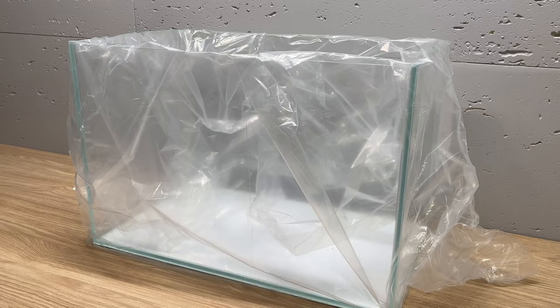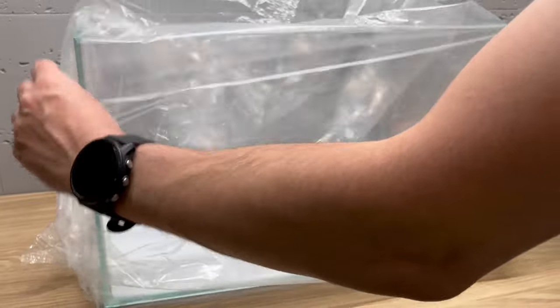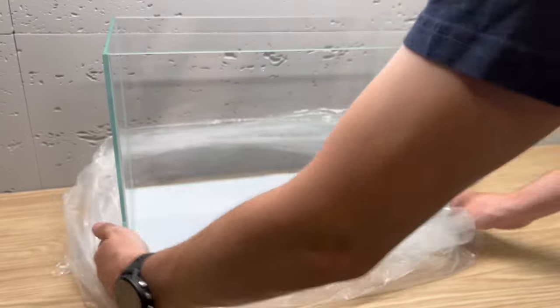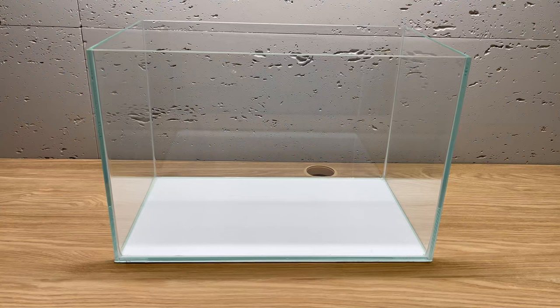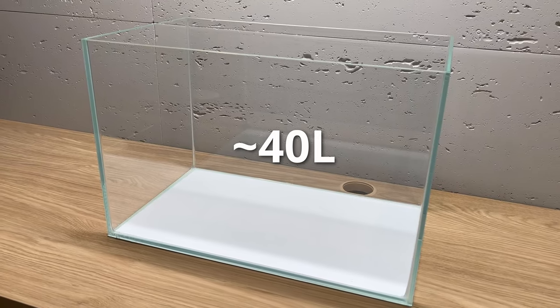This is the tank I will be using for this build. As you can see, this one is brand new. There's absolutely no reason to show you this unpacking, but it's just so cool and satisfying to unpack a brand new tank. It's 45 by 30 by 30 centimeters and holds roughly 40 liters of water.